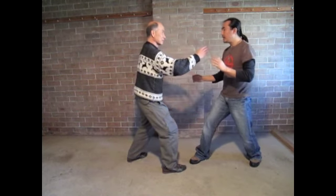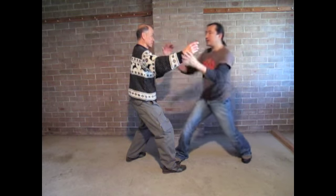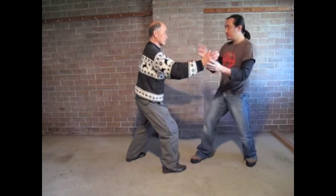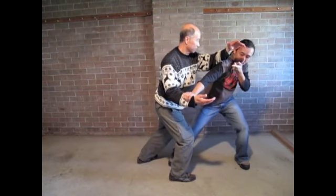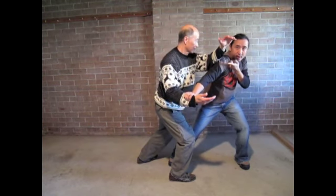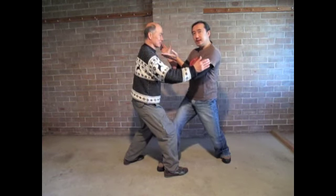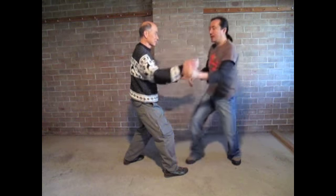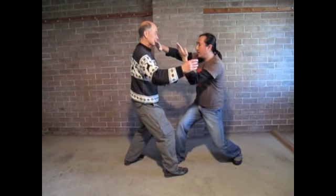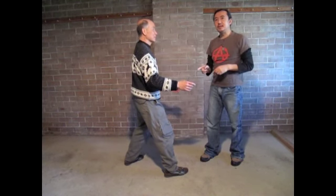So if I am fighting with the opponent, I can have this springiness. If I do it wrong — try to counter me — I have to move this much and I am gone already. But if I do it right, I actually just snap a little bit and I am already in. So this snappiness is very, very important.